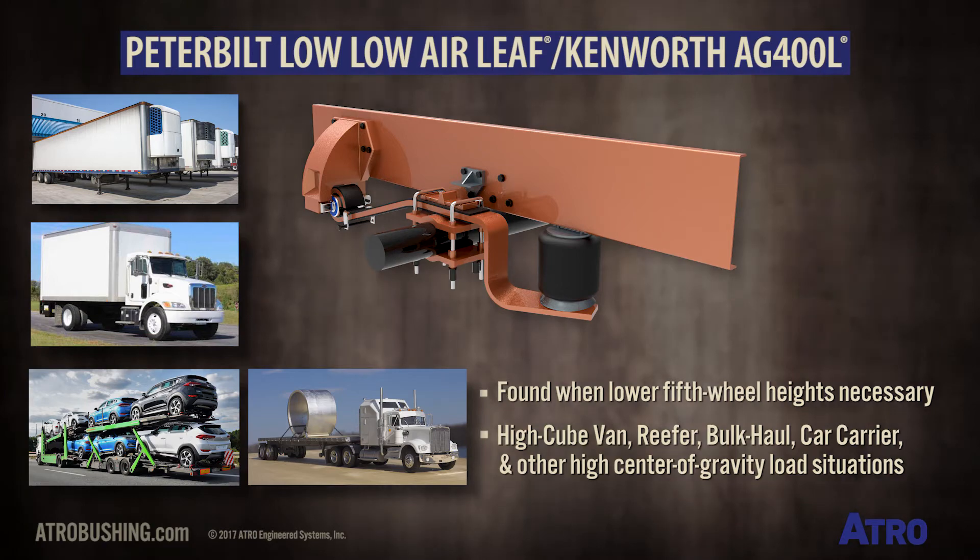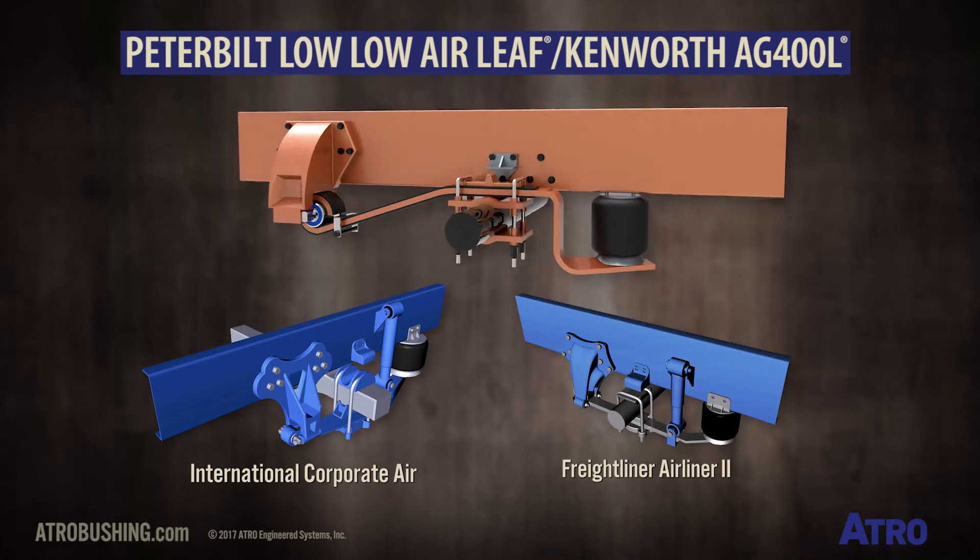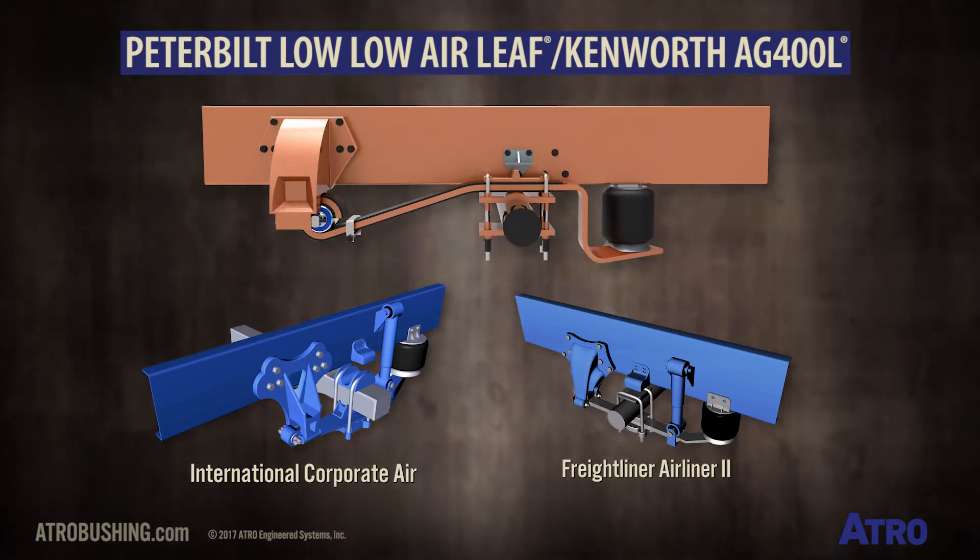It is also used in bulk haul, car carrier applications, and other high center of gravity load situations. In concept, it's very similar to the Freightliner Air Liner 2 and International Corporate Air.